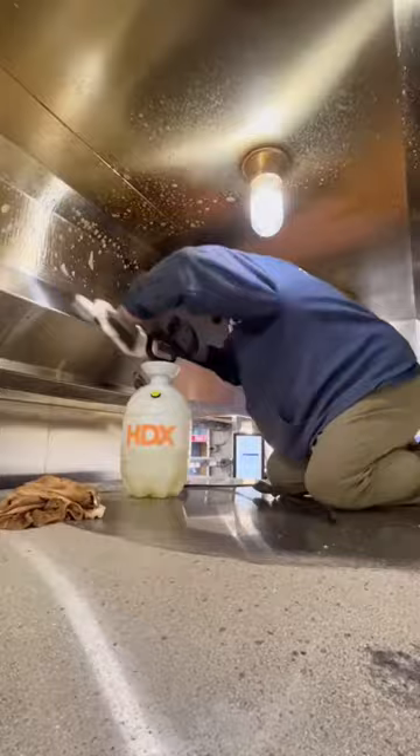And now we work on the hood. I love this degreaser because it just melts the grease right off. Look at that.